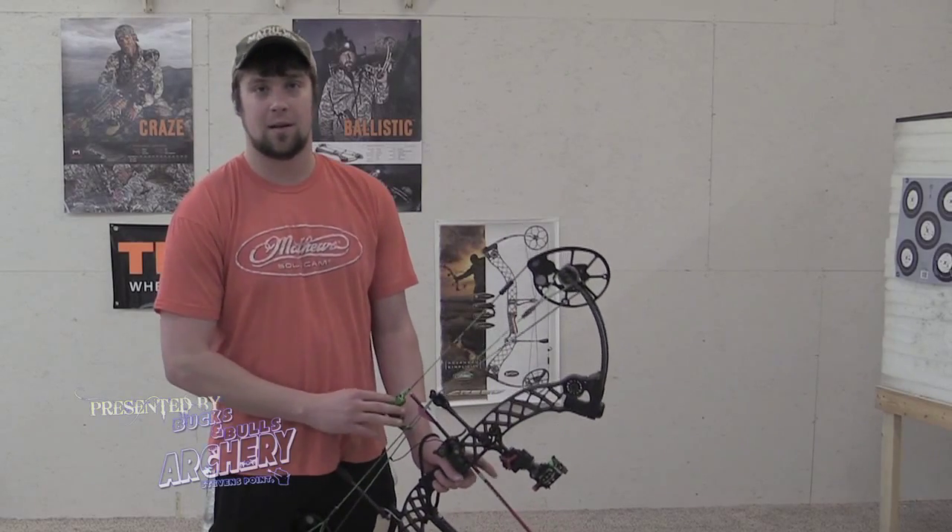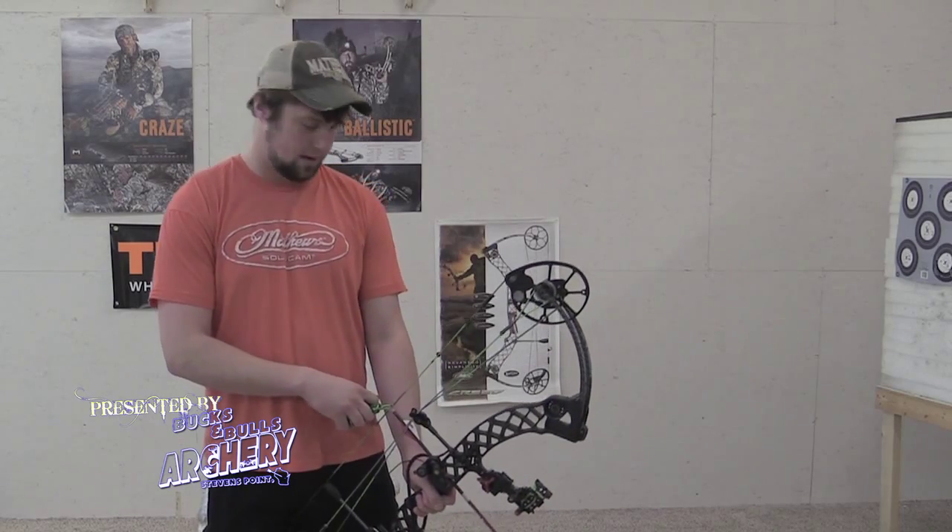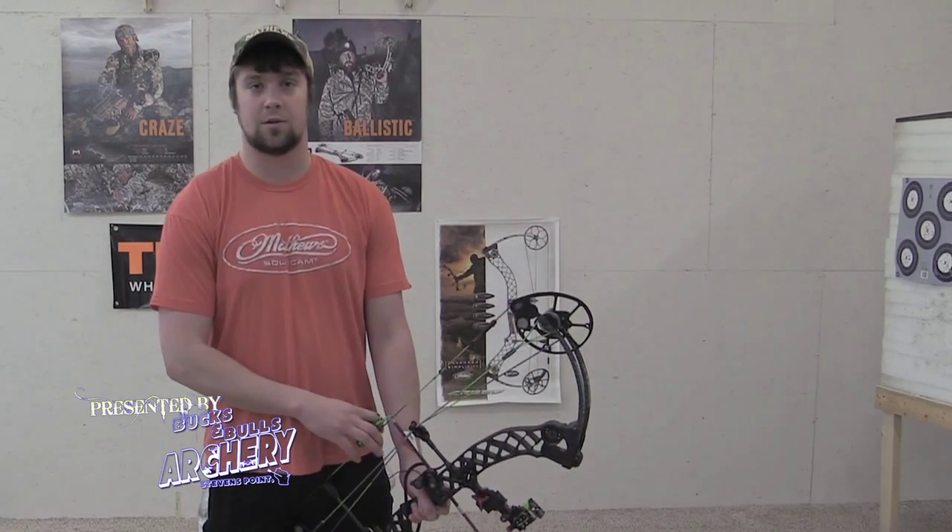Hey guys, welcome to this week's lesson segment on Weekly Outdoor Plus. Jay Sence here with you as always, and this week I'm going to be going over how to not hit your forearm when you're shooting your bow.